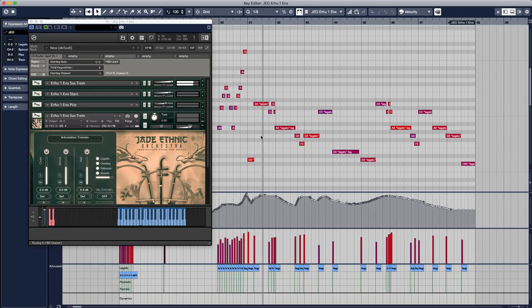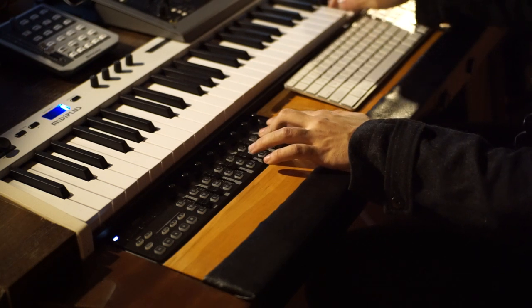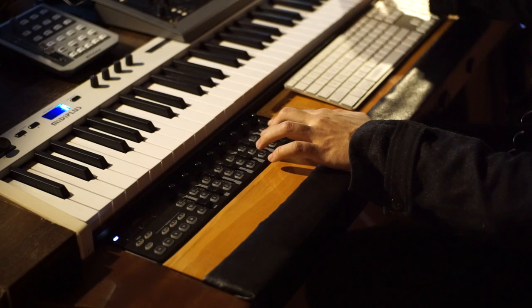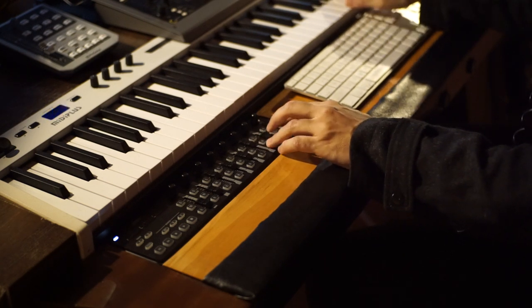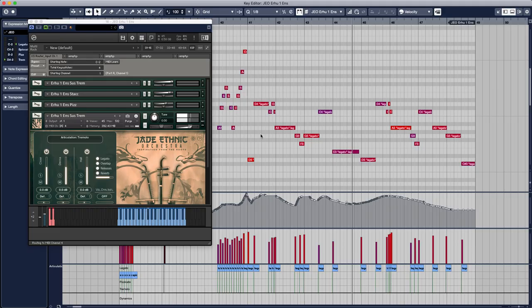And now the arhu ones take the lead line. I'd like to show you how I use expression maps for these multi-articulation instruments in Cubase. For all of the bowed strings, we have at least four articulations: legato, staccato, pizzicato, and tremolo. I've set these up as a multi in Kontakt, and used a free script you can find online called KS Router to make keyswitches for each.